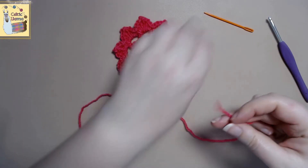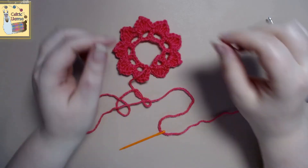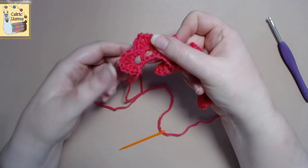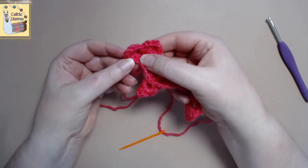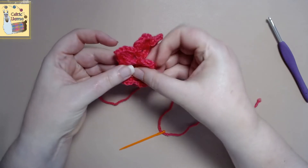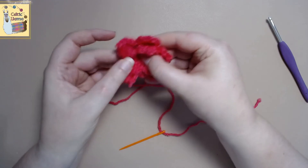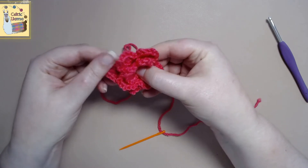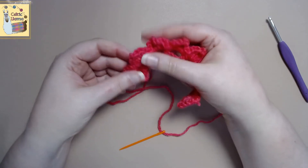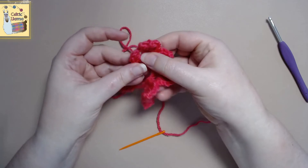First you want to go ahead and thread your yarn through your needle. What we're going to do is roll it, so you want to make sure that the tail is down. You just want to grab the flower petals and slowly roll them in a nice little loop, making sure that the string stays low and doesn't get tangled. Your yarn is down and you just roll the flower petals into a circle.